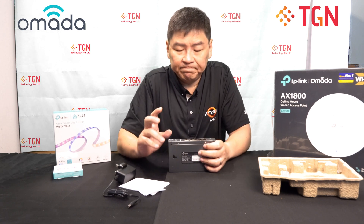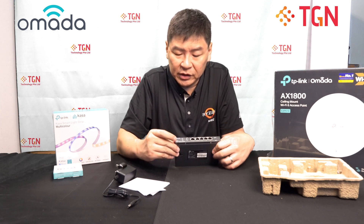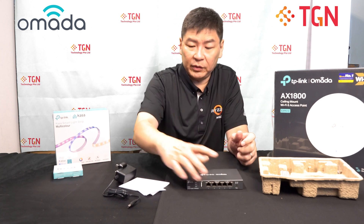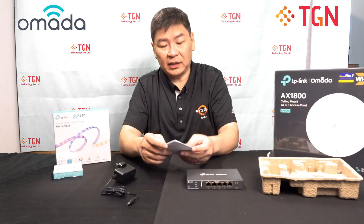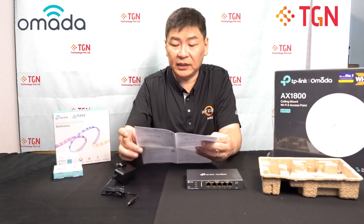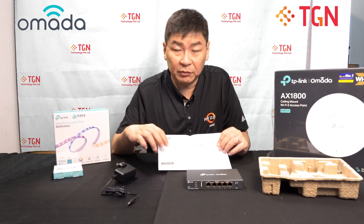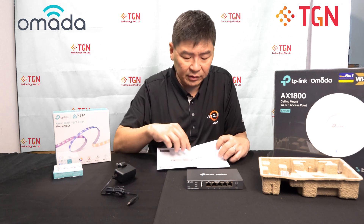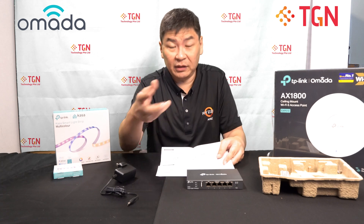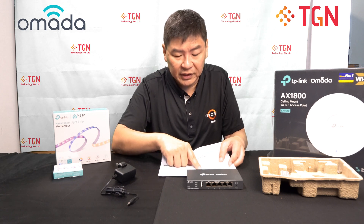In terms of the first look, you have your LED lights for power, system, and USB. As mentioned, it's a VPN gateway router, and it has the installation guide. For a wired router, what's going to happen is you connect to your ONT or modem, and then you connect in. For configuration, you need to set a static IP on your laptop or PC and access it by its default IP, which is 192.168.0.1.